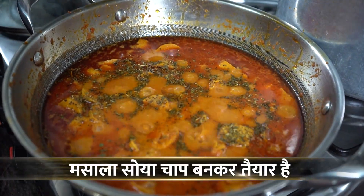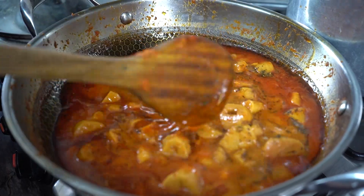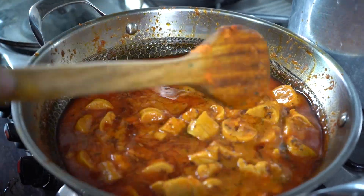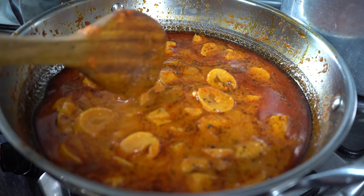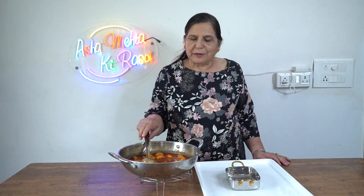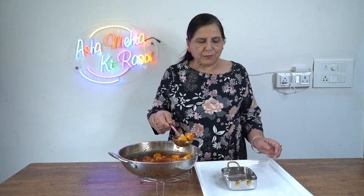I will roast it a little bit — it has a very good flavor. It is made so delicious and beautiful. Now I will serve it. Look at our tasty dish. It looks so good. The masala chape is ready. You should make it!